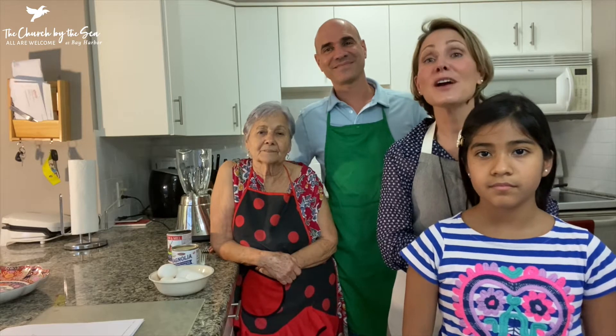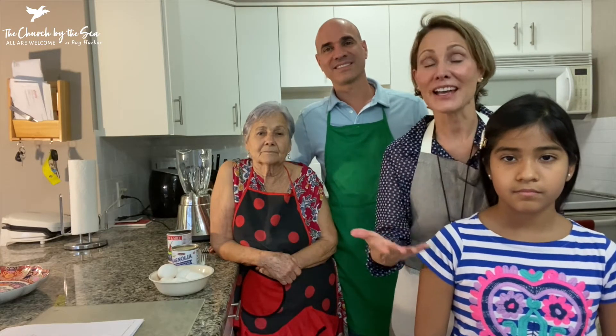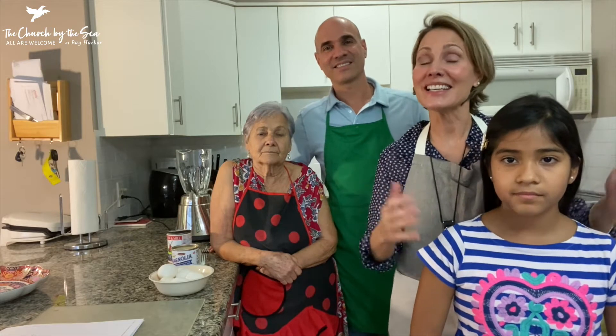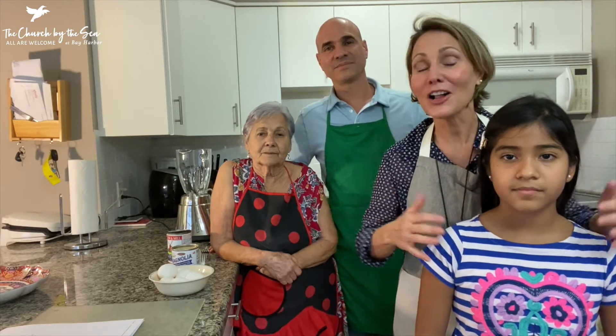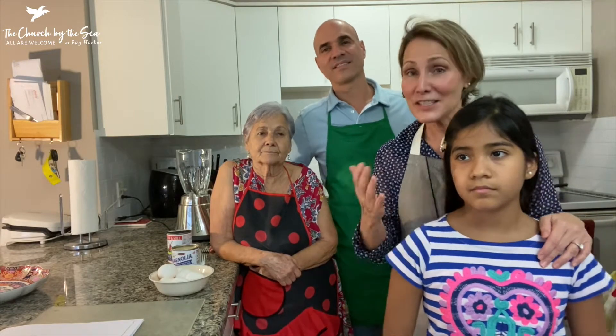Today we are going to share this story with you and make this flan as part of the mission committee's effort to compile all of our family stories and recipes, and this one is ours.